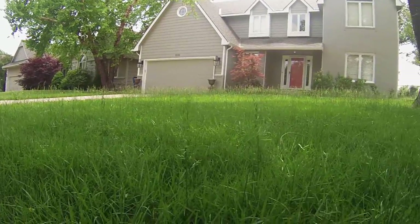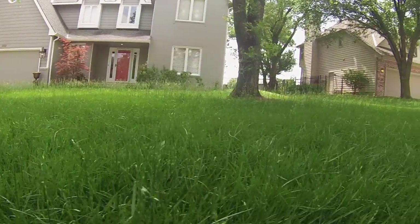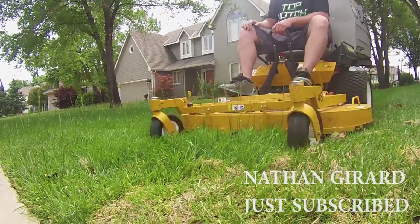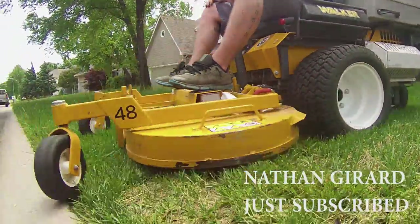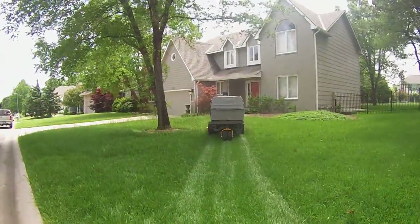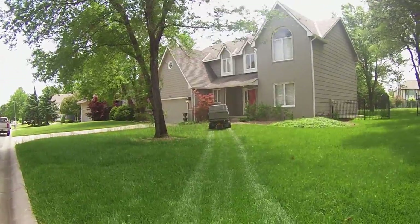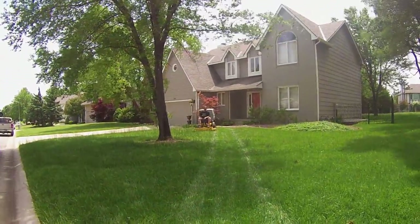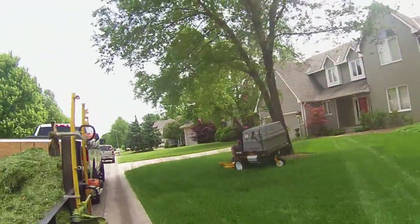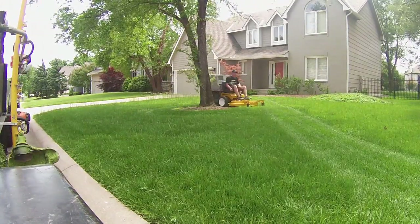Alright guys, hopefully you can hear me over the mower and the wind, but we're going to turn this ugly yard into a striped machine. So I got a call from a guy who said it's been a few weeks since he's been able to mow — his mower was broke down and he really needs to get mowed. Normally I don't like to do one-time mows because it throws off my schedule, but this was in a part of town where I already have a few properties, so I decided to go ahead and take a look at it.